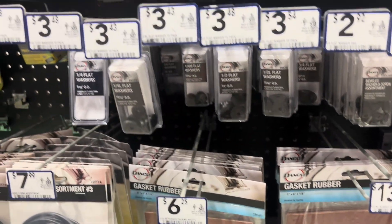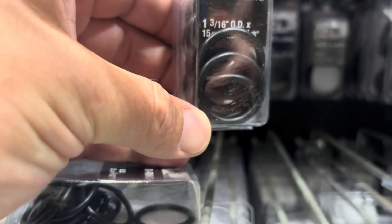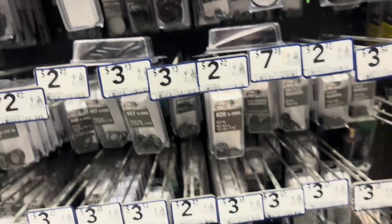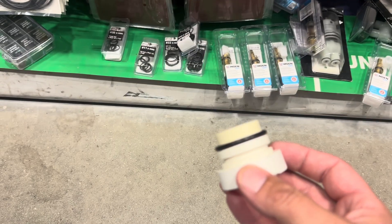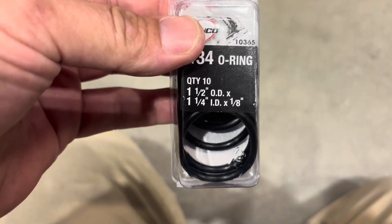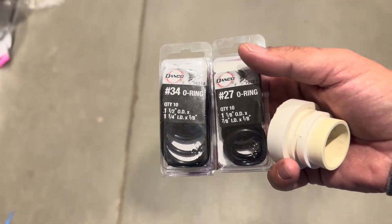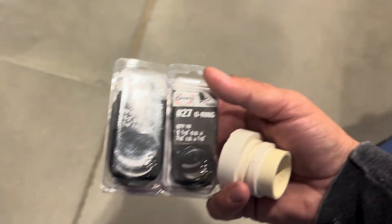Here we go. Those look a little small — we'll find them. Looks like her. I got both of these. One's a little smaller than the other, but I want to make sure I'm prepared.